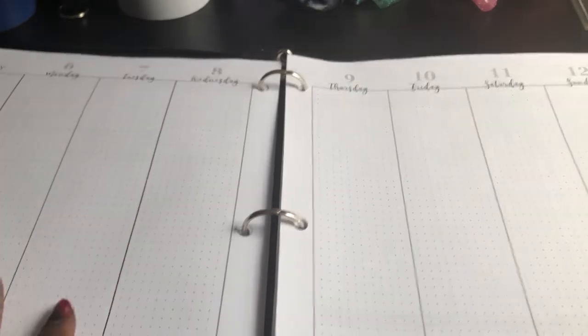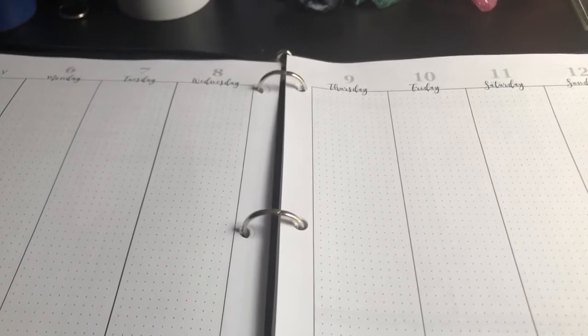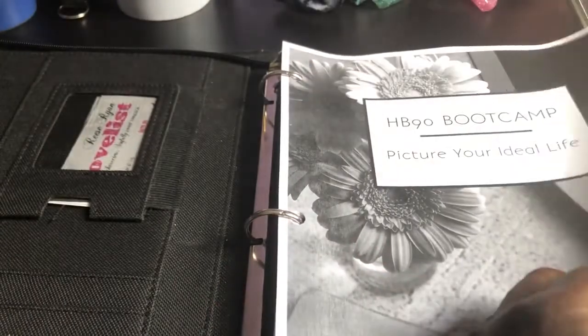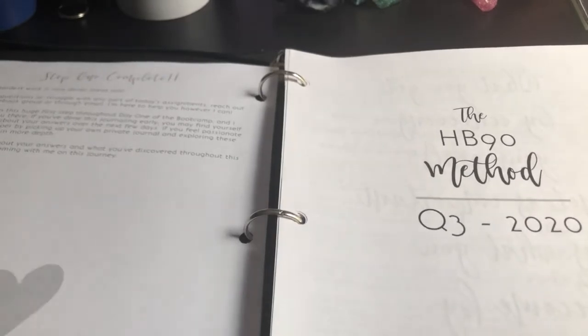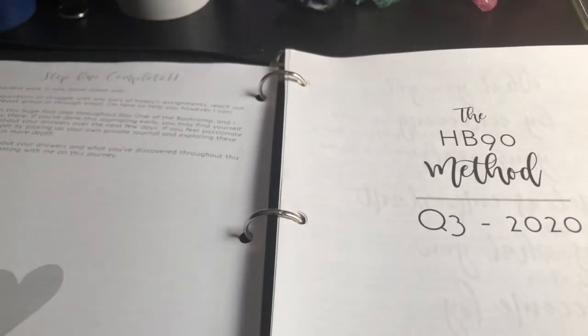So that just gives you a bit of an overview of what the HB90 planner is like. The rest of the planner is just a repeat of those pages — the month, the weekly spread, the daily pages, and then your weekly review. I highly recommend the planner system, even though I have been horrible at using it myself, because the principles and the method are so good.